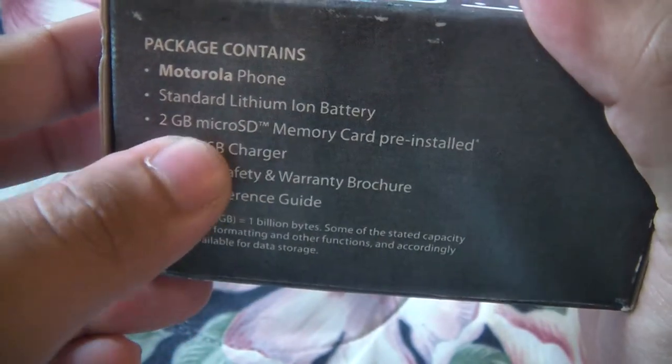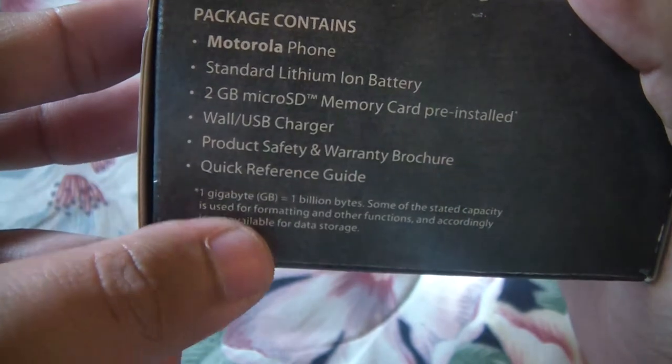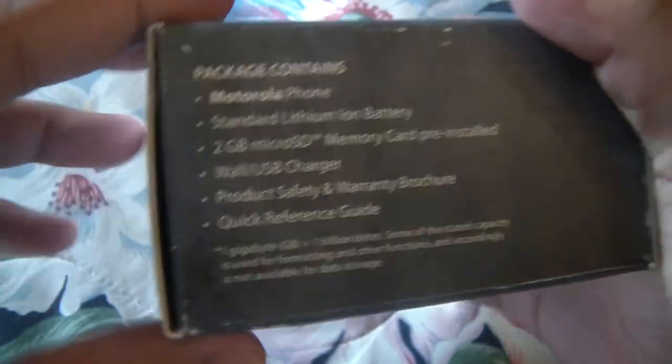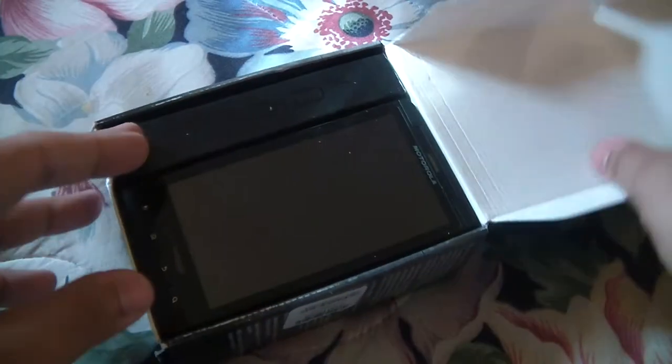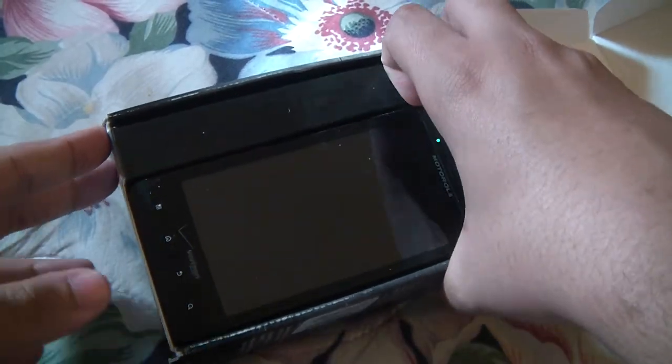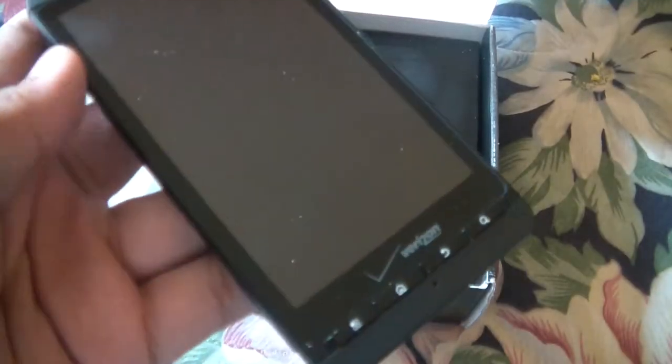Standard Li-ion battery, 2GB micro SD card, wall charger, and product safety and quick reference guides. Let's unbox this — we got the phone itself with a 4.3 inch display.